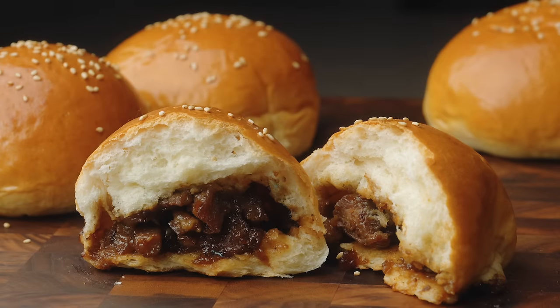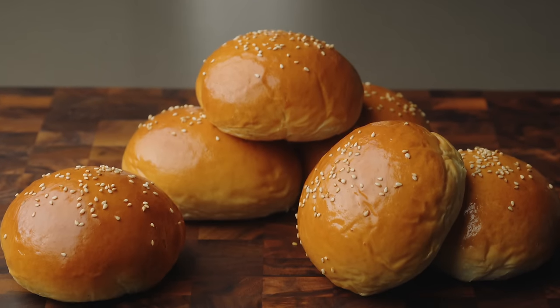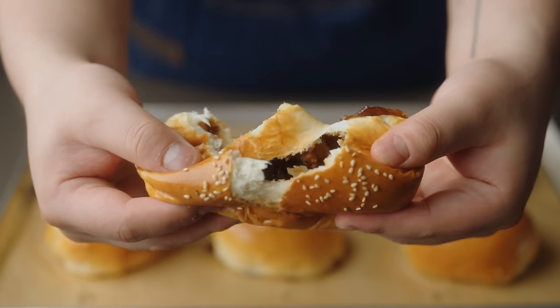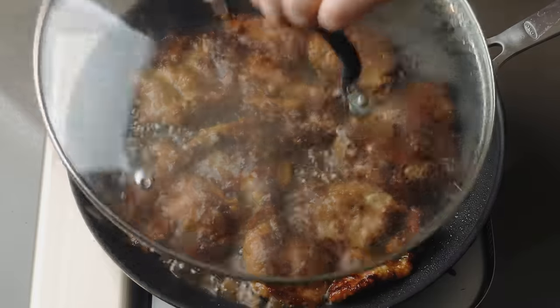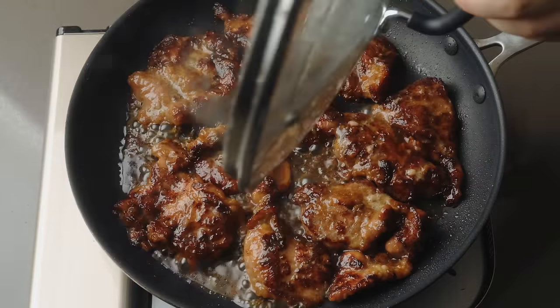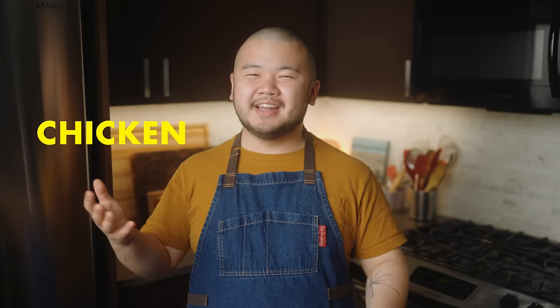Chinese BBQ Pork Buns, also known as Cha Shaobao. Let me show you my new bun recipe made even better, especially for the home kitchen. Everything is from scratch, including the filling. I'll show you my shortcut stovetop BBQ pork that's just as flavorful as the real thing. For my friends who are halal, vegetarian, or kosher, we'll also be making two alternative fillings, one with chicken and the other with mushroom. If you've never been able to experience the joy of a Chinese BBQ bun, now is your chance.